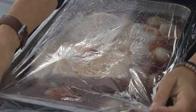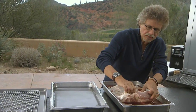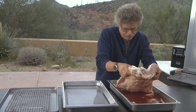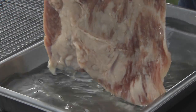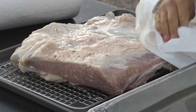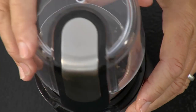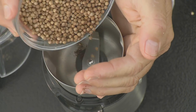Here's the beef navel after it has cured for 10 days. You can see the meat has already started to take on that pink color. What you want to do is rinse the beef navel in cold water and blot it dry with paper towels. Next step: prepare the rub. The primary flavors of the rub are black pepper and coriander seed.